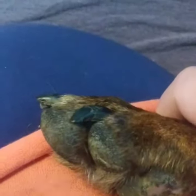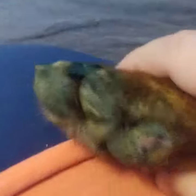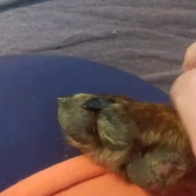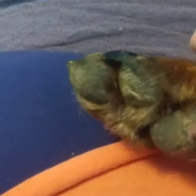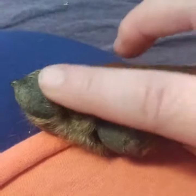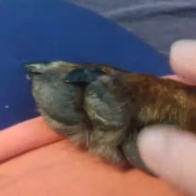I ordered some Musher's Secret dog paw balm and I'm going to put that on there — I'm just waiting for it to arrive. If anybody knows of anything else I can put on her paw until it gets here, please let me know, because I want to fix this. It does not look good — it's all dried out. This is the toe that has not healed; the rest of everything is good.